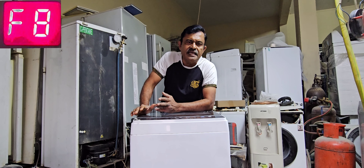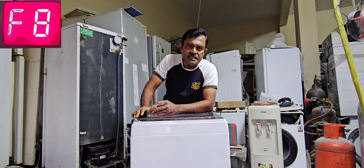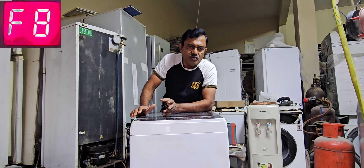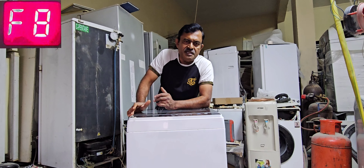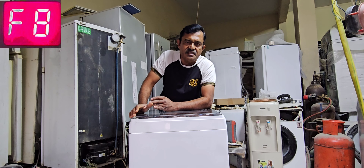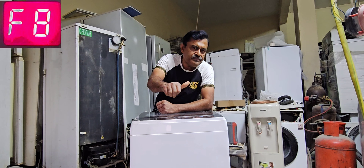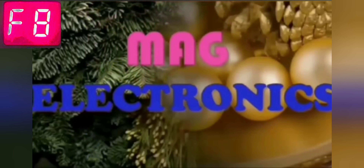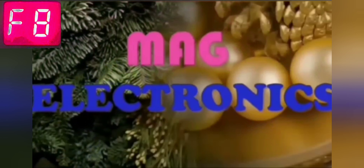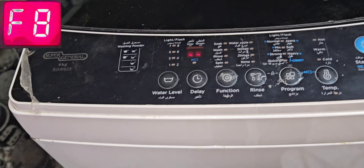This machine is totally dead because of the recurring error message — after that we cannot do anything. We will check what the exact problem is and go to the next step. Most probably the problem should be with the pressure sensor or something related to the water inlet pressure sensor. I've already given power connection.